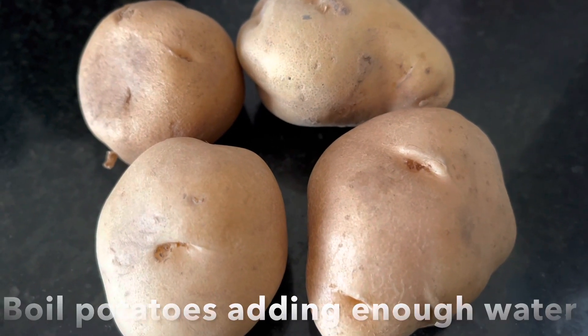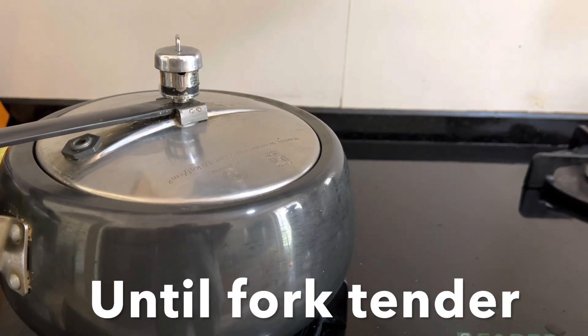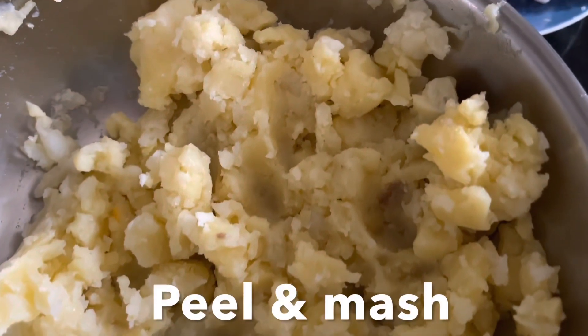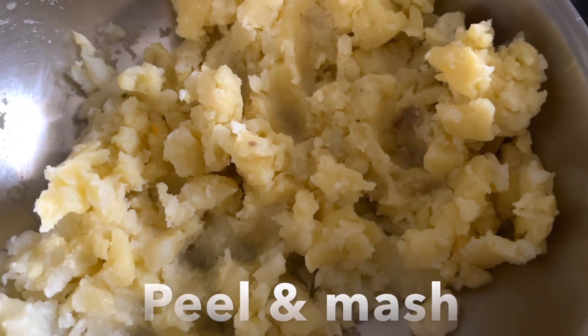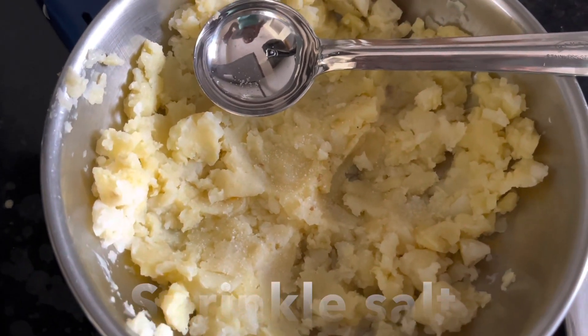Wash, clean, and transfer the potatoes to a pressure cooker and cook until they are nice and fork tender. Peel and mash the potatoes, then sprinkle salt, mix well, and keep them aside.